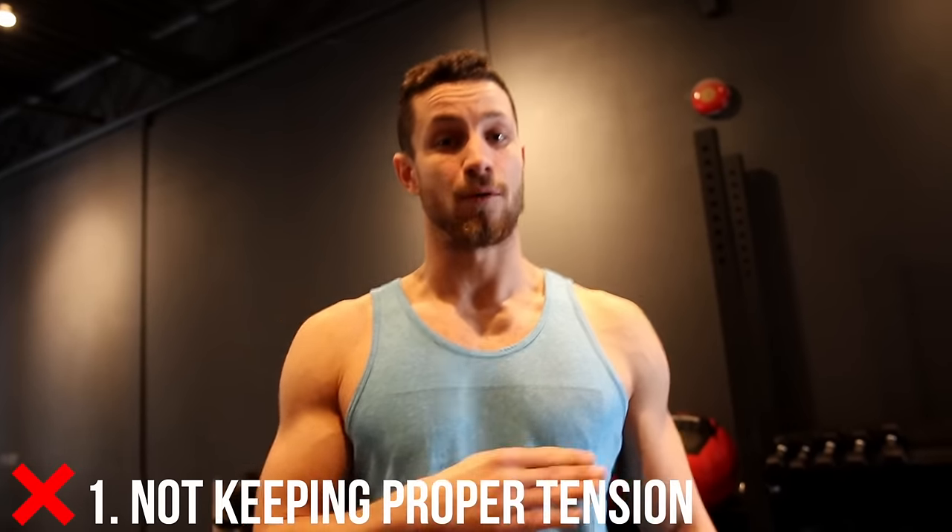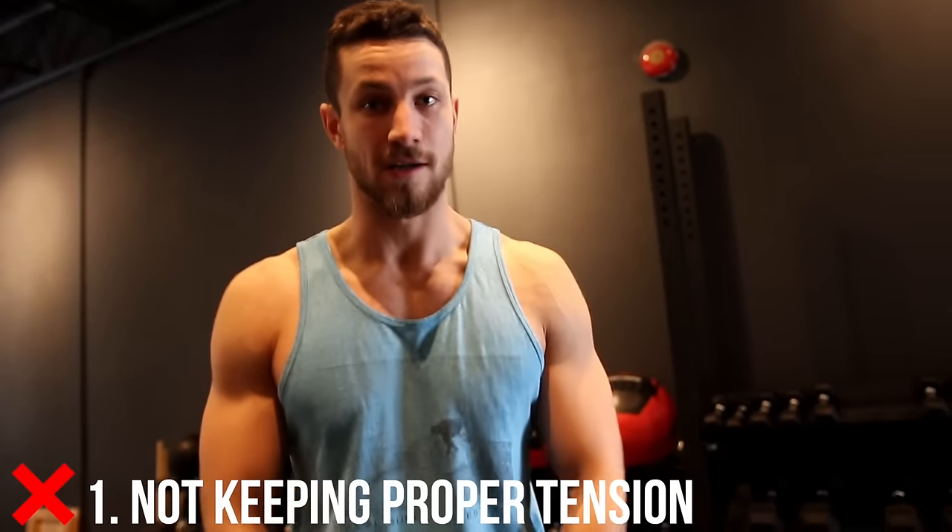Common mistake number one is not keeping proper tension. People will pick up the dumbbells and start swinging away, turning it into more of a lateral raise. If you want to do lateral raises, keep it out to the side and focus on that. But we're here to do front raises and really focus on the front part of your shoulder. So grab the dumbbells, control it up, control it down, and really keep those arms straight out in front of you for maximum gains.